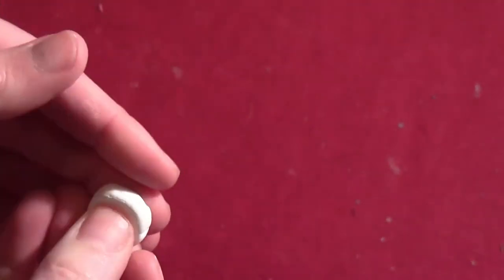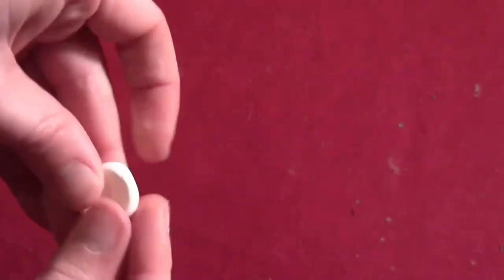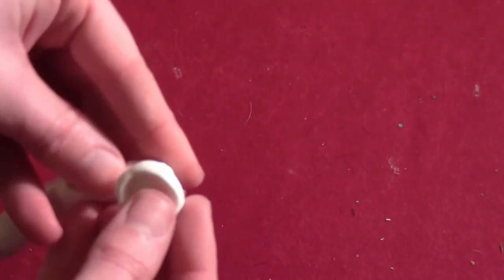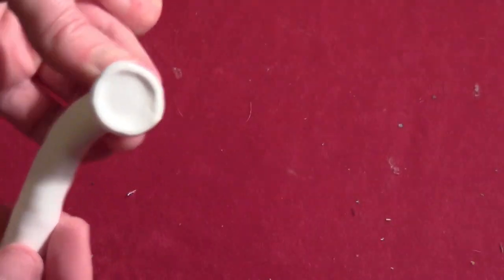Take another small piece and make an oval with an indent in it. This is kind of a cross between the original series Endorians and the later ones. Then just put that little piece on the end of your antenna stem, and do that to make two of them.